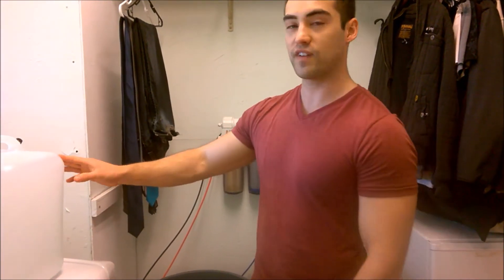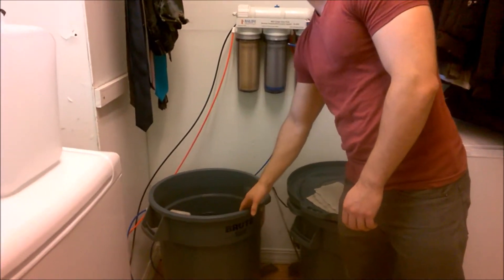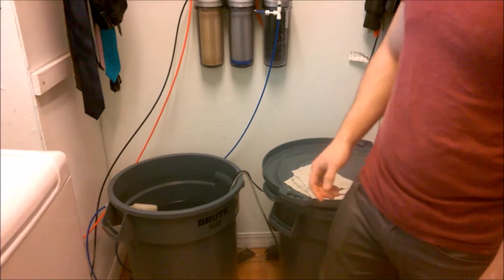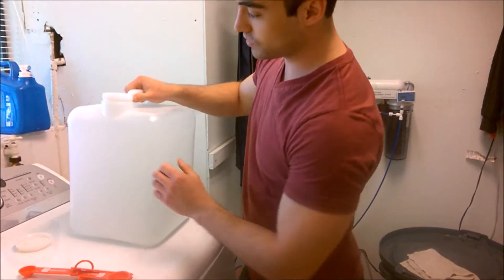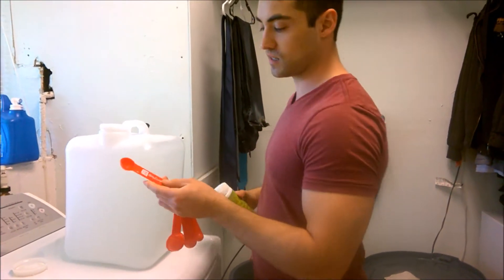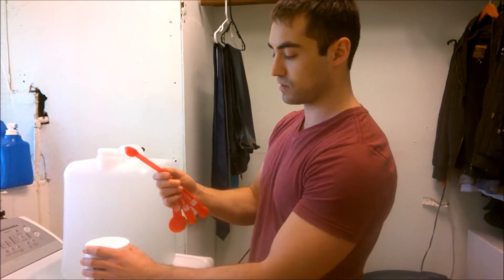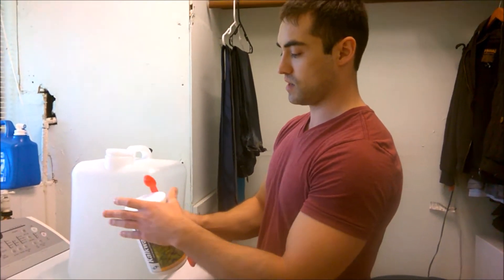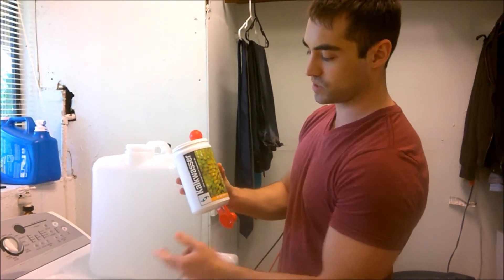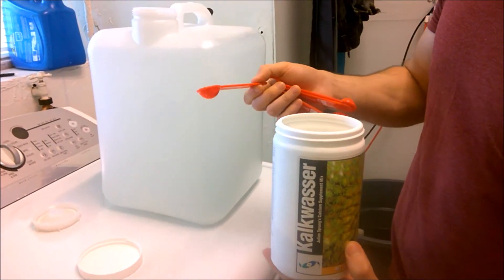What I have here is a 5-gallon auto top-off jug filled with RODI water that I got from my RODI unit, filled into my Brut container up to the line. I have a 1-teaspoon measuring device, and the directions on this specific Kalkwasser say to add 1-2 teaspoons per gallon.